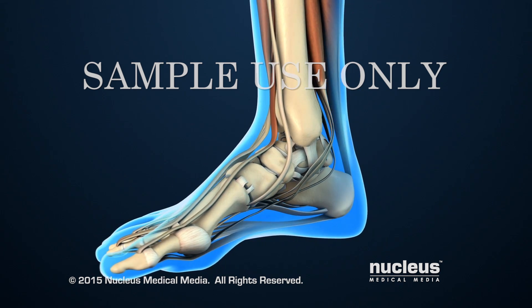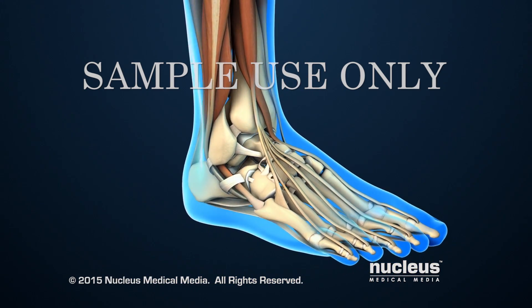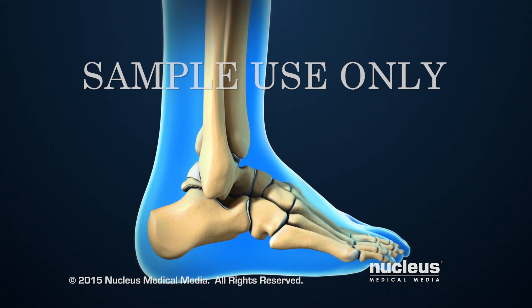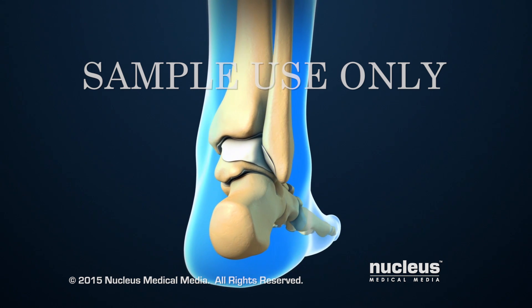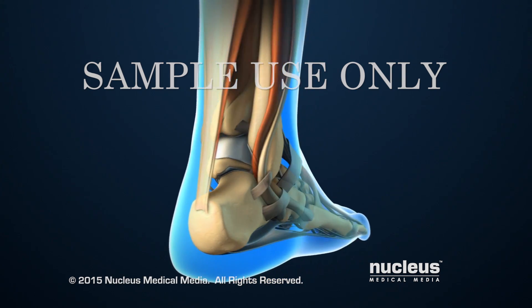Lateral Transfibular Ankle Fusion is an open surgical procedure that fuses or joins the ankle bones together. The ankle is the joint that connects the leg and the foot. The ankle joint includes the two lower leg bones called the tibia and the fibula, and the ankle bone called the talus. Together, the ends of the tibia and fibula create a mortise or slot for the talus, which forms the bottom of the ankle joint.